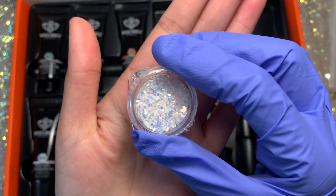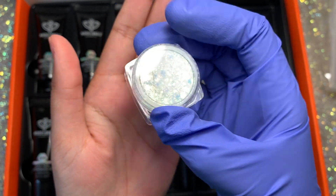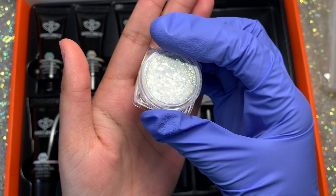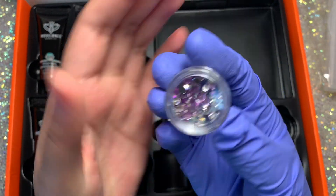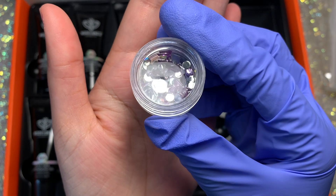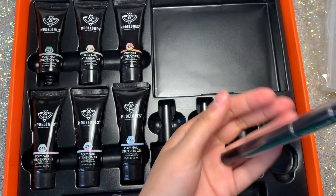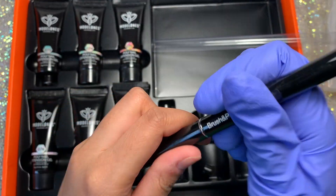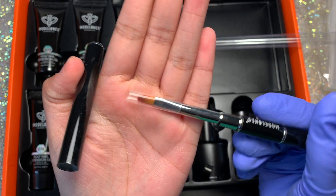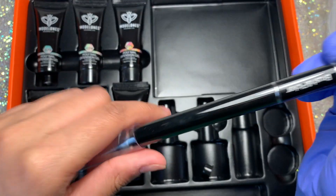You get some stuff to decorate your nails which I really appreciate. I'm really happy they included this versatile glitter because you can use it for a lot of nail sets. They also throw in these unique little light purple crystals which I haven't tried yet but look very interesting. It also includes a poly gel brush with a spatula on one end and brush on the other.